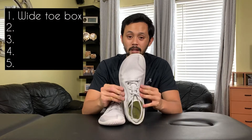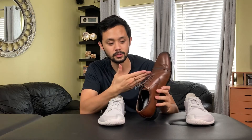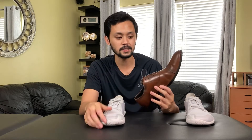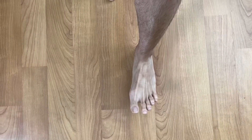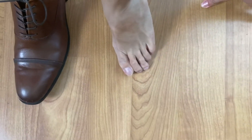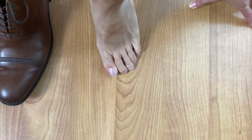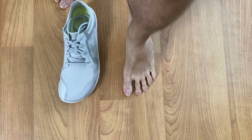Number one: a wide toe box. A lot of shoes today have a narrow toe box, which scrunches your toes together. That's probably one reason people get bunions, where the big toe goes inward toward the other toes. With a wide toe box, it allows your toes to splay out like they're supposed to, so when you roll off those toes while walking, you roll more straight forward — potentially preventing a bunion from forming or getting worse.